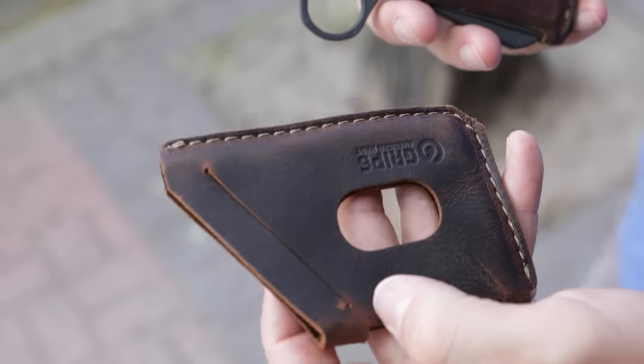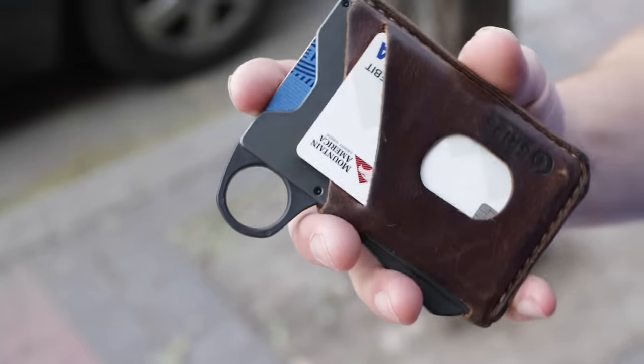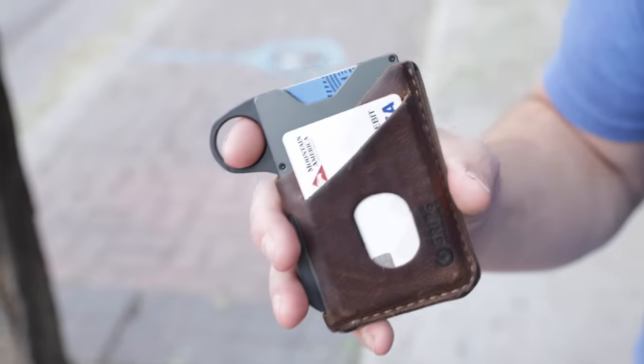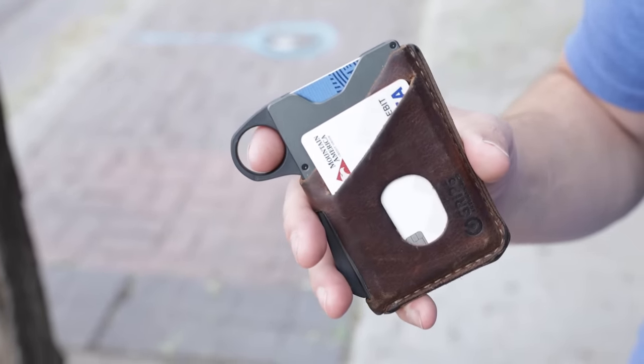Up until this point I've been using a brand new leather jacket to demonstrate the functionality. I'm now going to switch over to the leather jacket that I've been carrying around for over a year. As you can tell, this leather jacket has held up incredibly well and it's gotten used to the way I like to use the wallet.